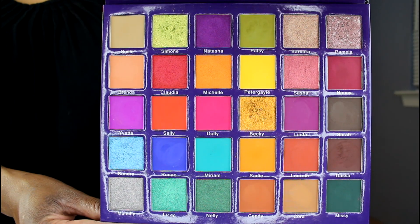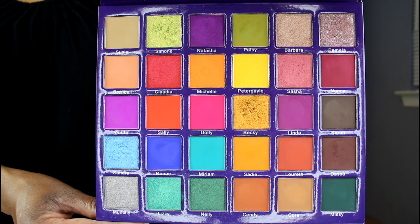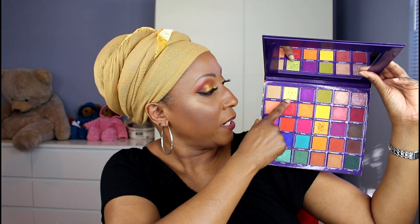I had been lusting after this palette for quite some time, finally caught it on sale and took the plunge. She's got a big mirror, and those are the colors — aren't they beautiful? This is a 30-color eyeshadow palette made up of an assortment of shimmer metallics and mattes, and it seems like there may be a couple of different shimmer metallic formulas in this palette.